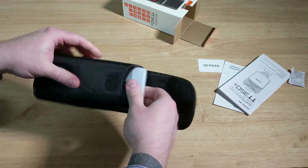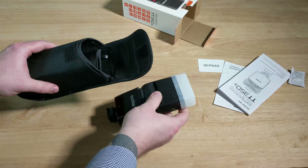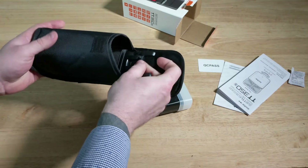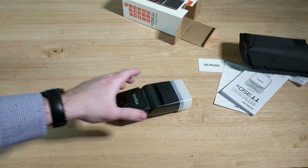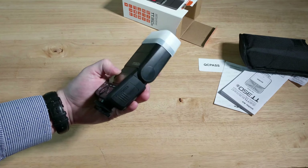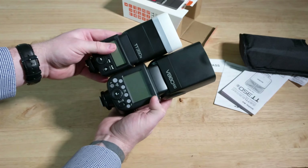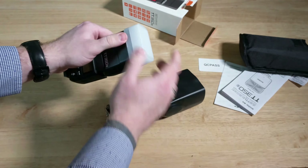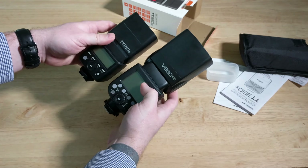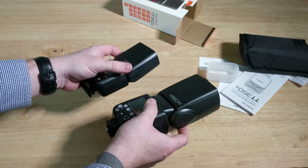So that is a tiny flash. Looks like we still got the mini stand, so that's always handy. Comparing that to a full-sized V862, as you can kind of see, if you take the diffuser off, it is way smaller.